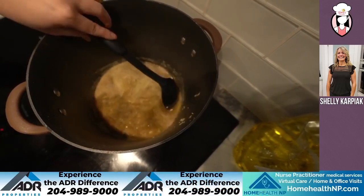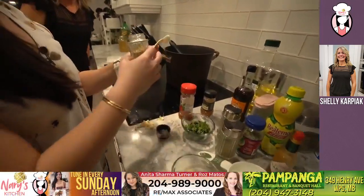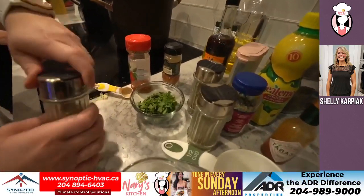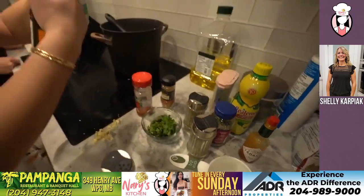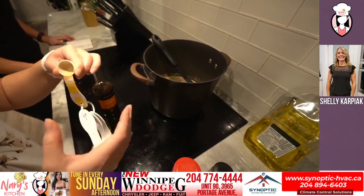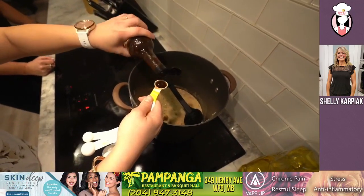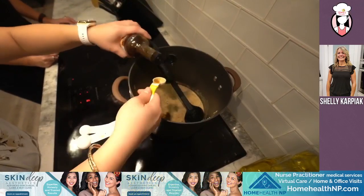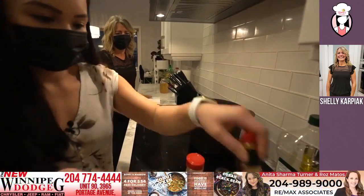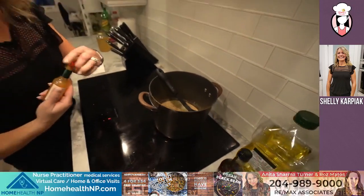Now we're going to add two teaspoons of rosemary — I especially like it that it's not ground. And now four teaspoons of Worcestershire sauce. And the Tabasco — I usually don't even measure it, I just take the lid off and go one, two — just a couple of dashes. Just a little kick.